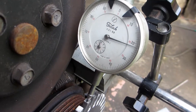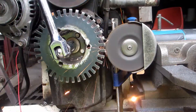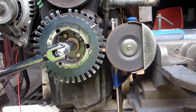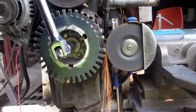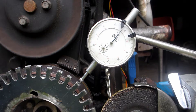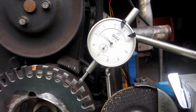0.7mm runout was a bit too much for me. After grinding it down, under 0.2mm — it'll have to do.